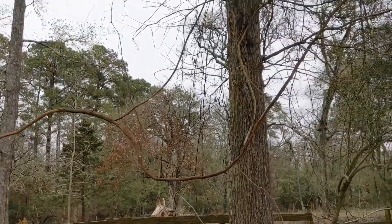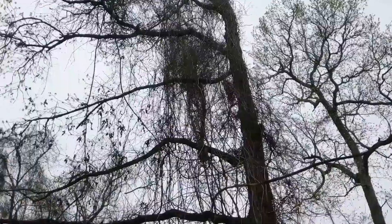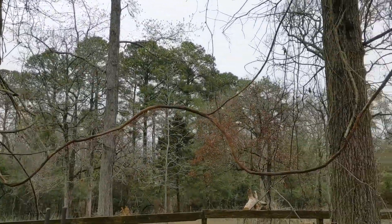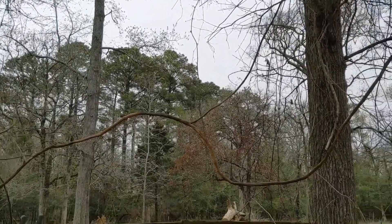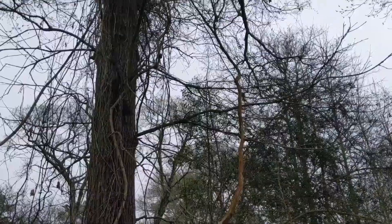We have some really nice old grapevines up this tree, and it produces a ton of great grapes that we can't reach. So we're going to try and pull it down with the truck and see if we can get it to grow lower. We're going to use a ratchet strap on this big old beast.